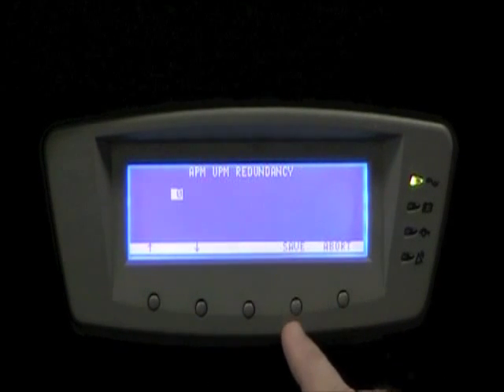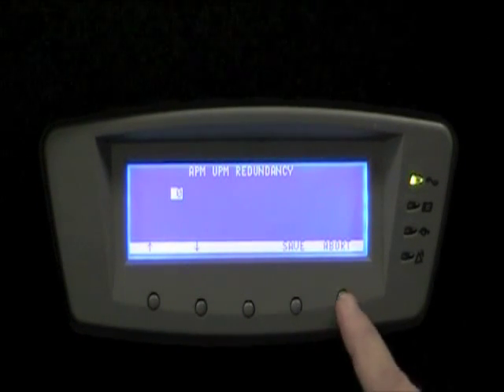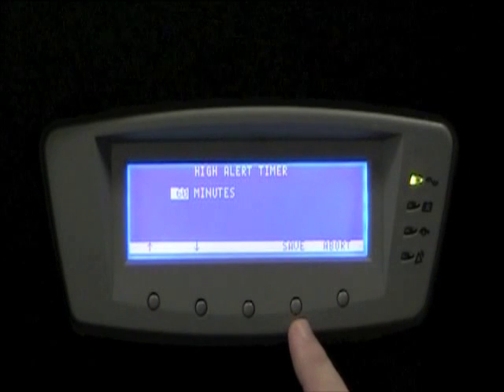The next setting allows us to add redundant UPMs when in VMMS mode. In other words, if I have one UPM online and want to always have an additional one UPM just for redundancy, I can select a number of additional UPMs from there.